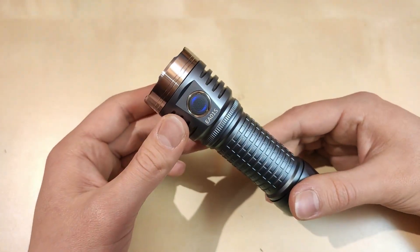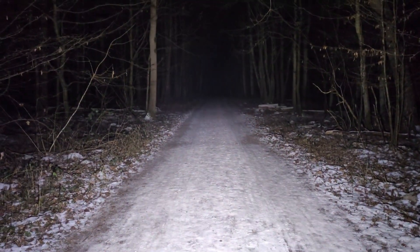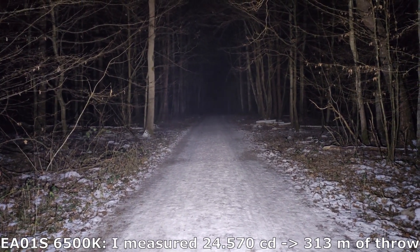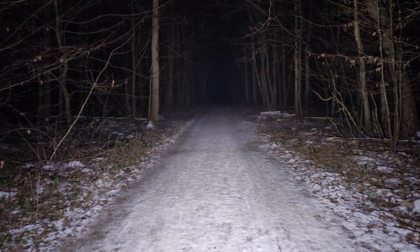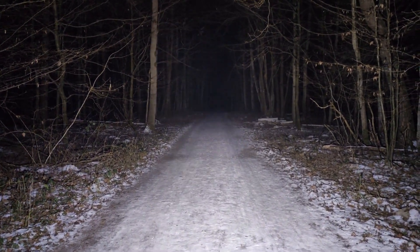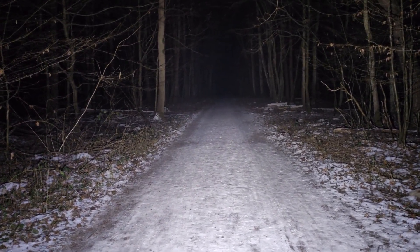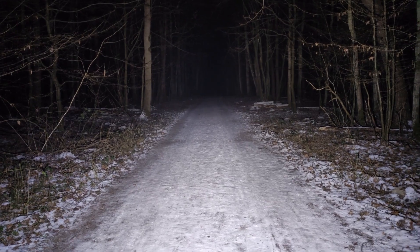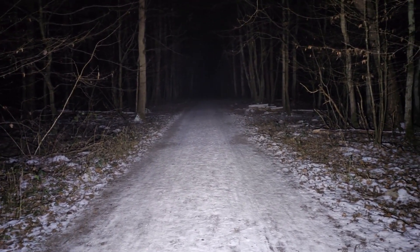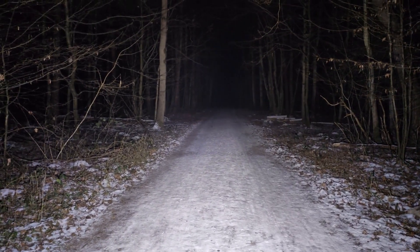Let's go to the forest and look at some beam shots of the Astrolux EA01S. This is the default turn-on mode, now the max ramp, and now turbo mode. Wow — this is definitely a wall-of-light flashlight type. A little bit of hotspot, but mainly diffused light. Very bright sidelight, good for illuminating the path in front of you — maybe 100 to 150 meters, but definitely no more. A universal beam pattern for close-up situations and illuminating huge areas like open fields.